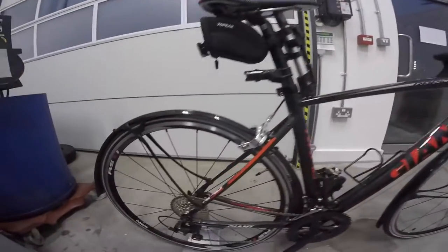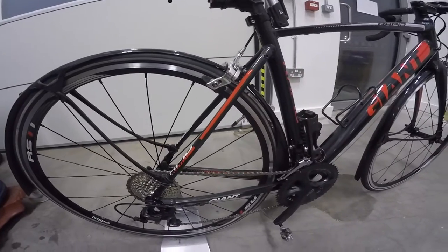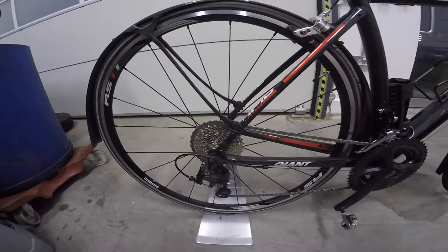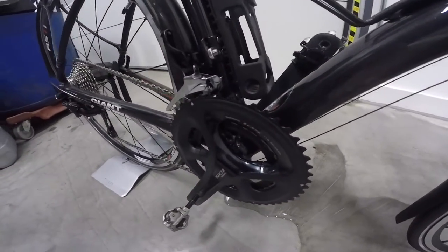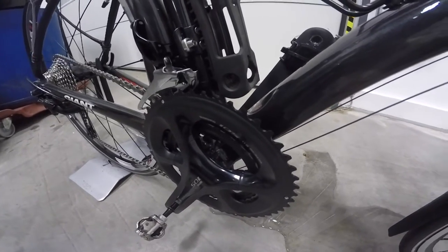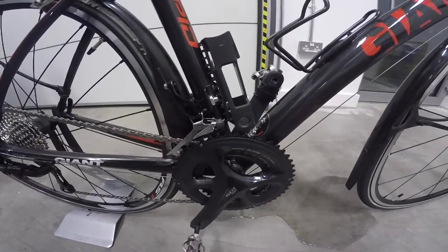Everything was pretty much bolt-on, so the cassette had to get a new rear wheel — I went for the RS11s to allow for the 11 speed. Everything else went on OK. I changed the — I don't know if you can see in there — there was a cartridge bottom bracket, which is now a Shimano Holotech. That was just pretty simple, went through, no problems.